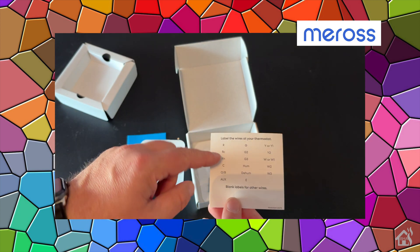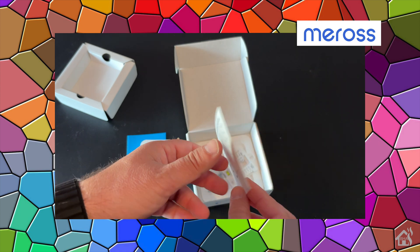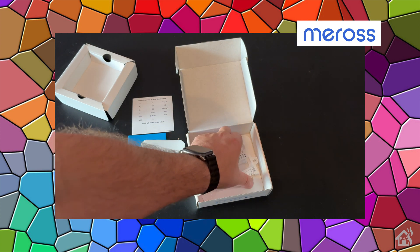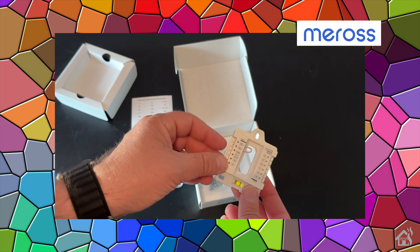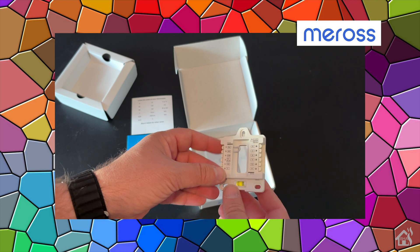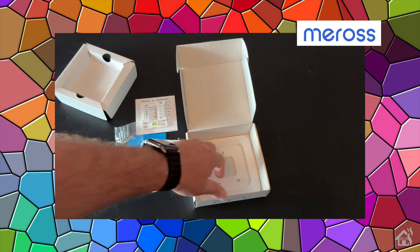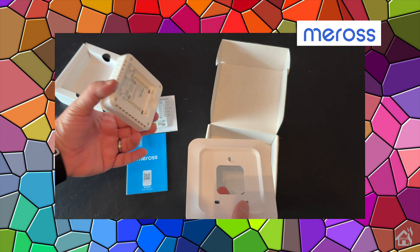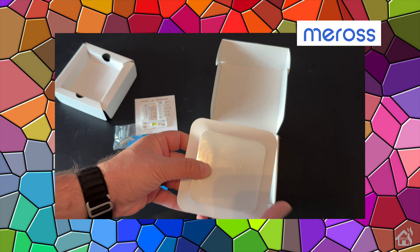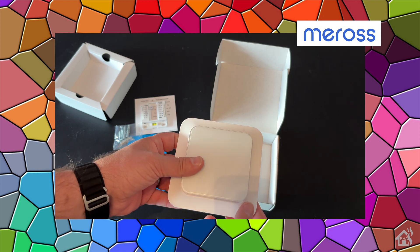We've got stickers for labeling the wires, which really just helps with installation — especially if you aren't using standard colors or had to swap your wire colors around. You want to make sure they're labeled so you get the wires plugged into the right spots. Here's the piece that everything connects to — the wiring harness — where all the wires connect and the unit plugs in. We also got the mounting screws and a mounting bracket. The unit just sits right on top of that mounting bracket, giving it a nice clean install with a little white border. That's everything in the box.